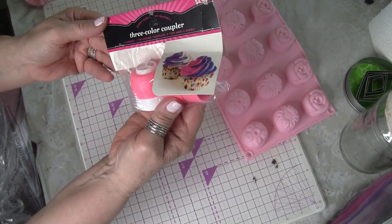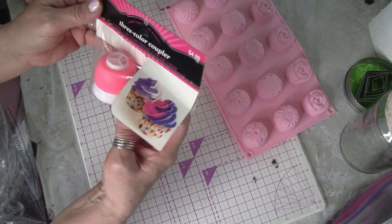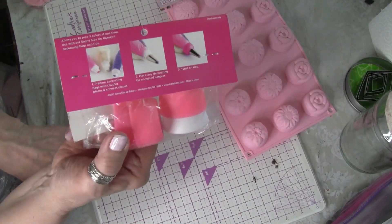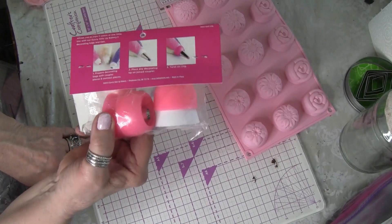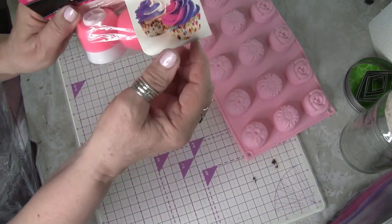Then they had this - it's a three-color coupler. It shows you on the back, and I thought that would be cute. I'm doing some stuff and making different colors of spackle and using it to get a certain effect.